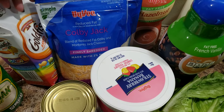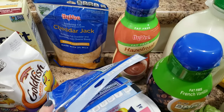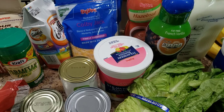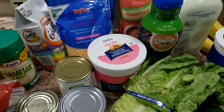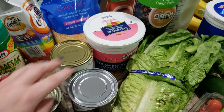I got some cheese — Colby Jack, mozzarella, and Cheddar Jack. I thought I would try the reduced fat on the cheese. I'm just trying to reduce as much as I can.